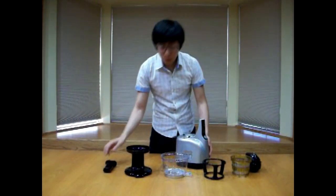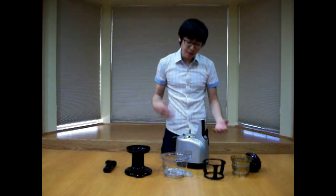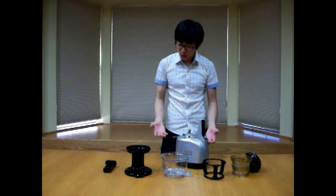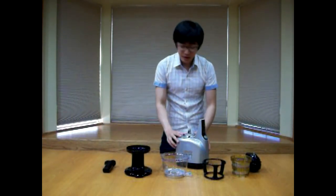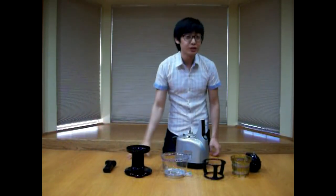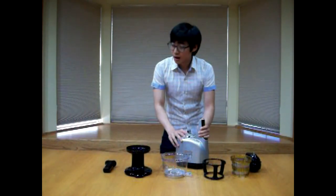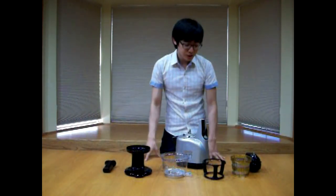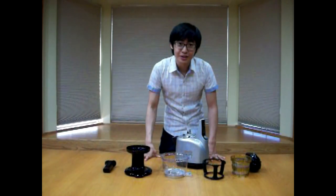I hope this clip was very helpful to you on how to assemble and disassemble and some of the tips I told you. I will make more videos on vertical juicers as well as other juicers. We are actually going to move on to juicing using this Kuving Silent Juicer using carrots and apples, so check that video out and keep us close. Thank you very much.